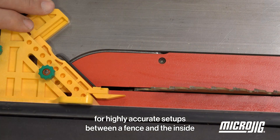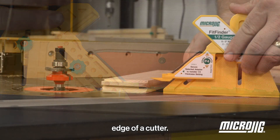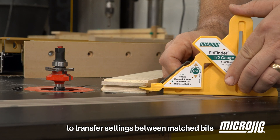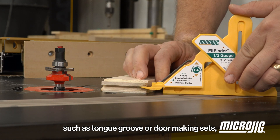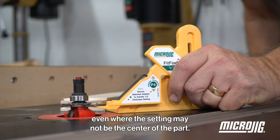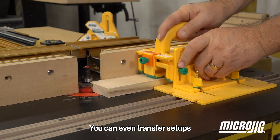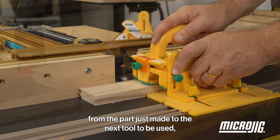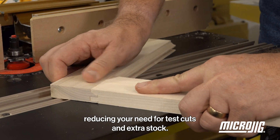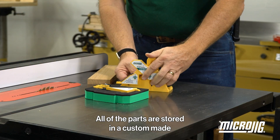With the P8 up tip, the top of the pointer is the center of your stock, and this allows for highly accurate setups between a fence and the inside edge of a cutter. This tip makes it easy to transfer settings between matched bits such as tongue and groove or door-making sets — even where the setting may not be the center of the part. You can even transfer setups from the part just made to the next tool to be used, reducing your need for test cuts and extra stock.